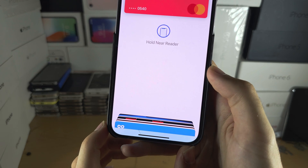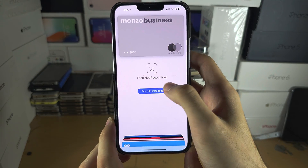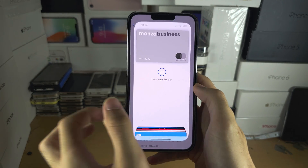To switch your cards if you have multiple, tap on your cards and then tap on the card you want to switch to, enter your biometrics again, and then you can hold near the reader to make that payment.